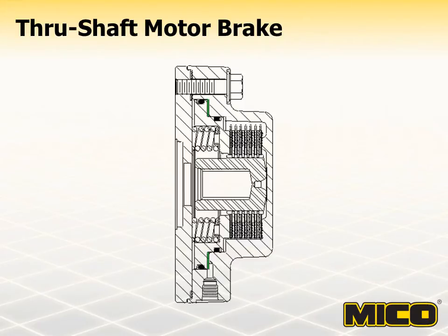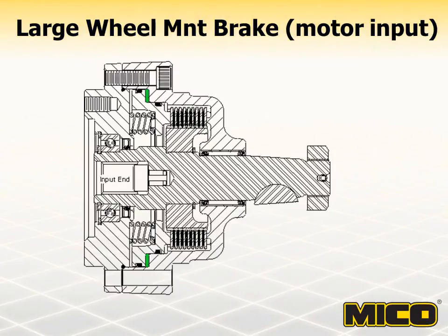The through-shaft motor brake is used primarily for holding loads, vehicles, conveyors, etc. in place when the hydraulic drive system is shut down or fails. The wheel mount brakes are spring-set hydraulically released multiple disc brakes, also used primarily for holding loads, vehicles, conveyors, etc. in place when the hydraulic drive system is shut down or fails. The brakes are rated at 3,000 PSI maximum pressure and only require 500 PSI maximum release pressure to operate normally. They are also offered with closed inputs for braking non-powered wheels.